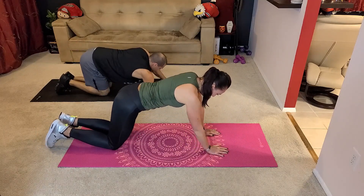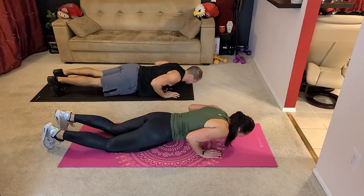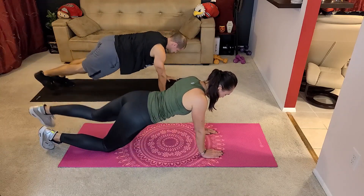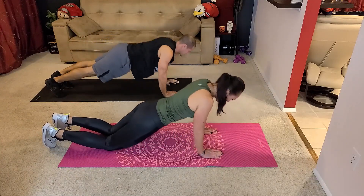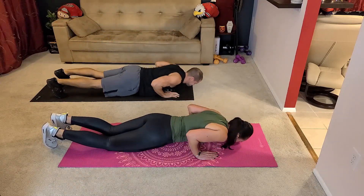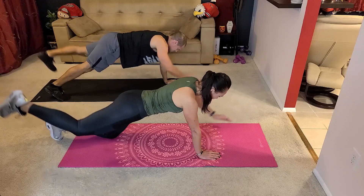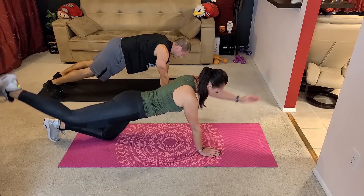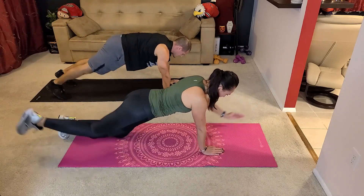Alright, time for the push-ups. Reposition, keep the core tight, and let's go down. Lift the leg. Keep your elbows close to your body. If it's too easy, add those arms diagonally. If it's too easy, go to the full push-up. Stay here and just lift the leg and arm. Keep the core tight — don't lose your balance. Keep the core tight.